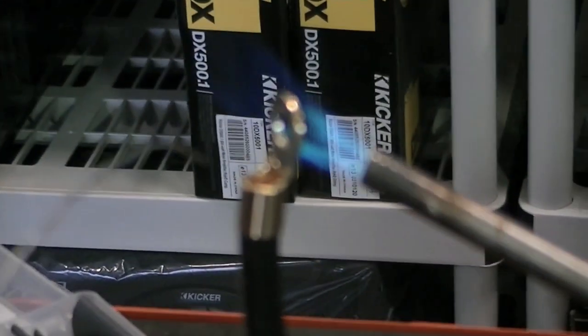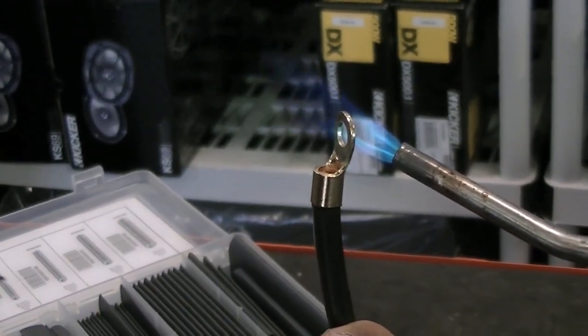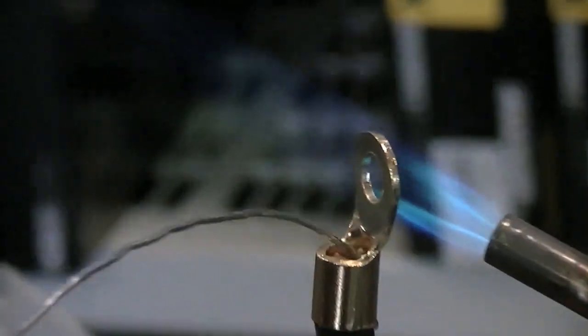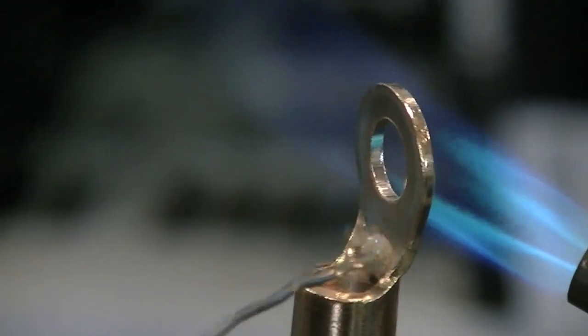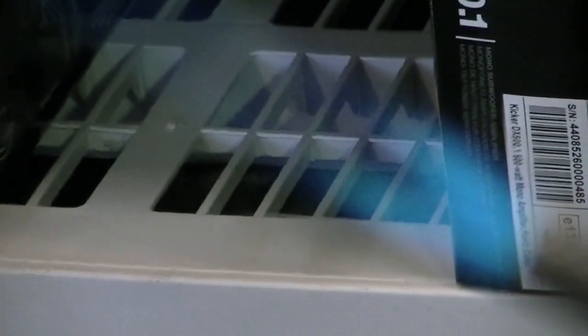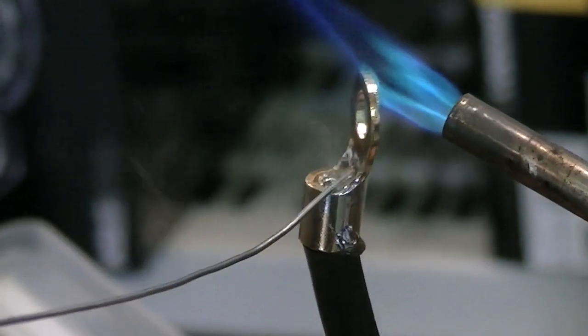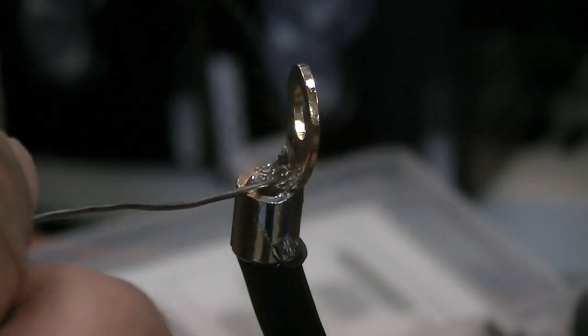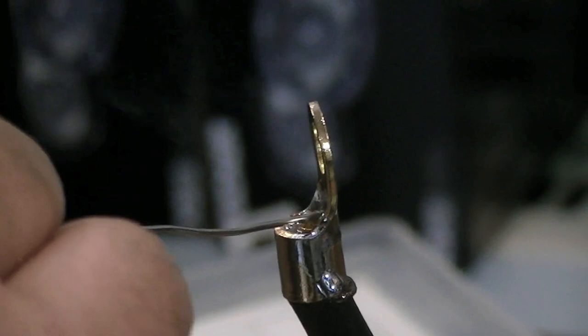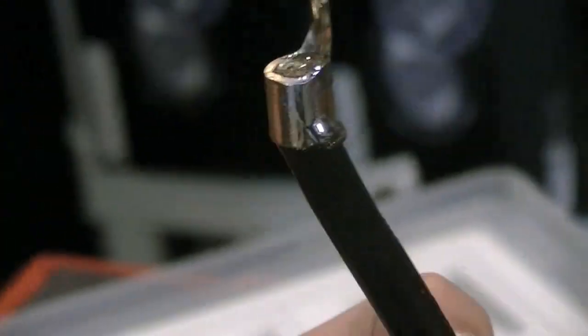Each individual amp will have its own ground cable. We're going to heat up the actual ring of the terminal and fill up this area — I like to call it the pot — with solder. It takes quite a bit of solder to get the pot full. Continue filling the pot, then take it away from the heat and keep filling it until it's nice and full. You'll see it start to drip out, and that's it. Let that cool off and that'll be one solid connection that's never going to come apart.